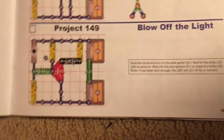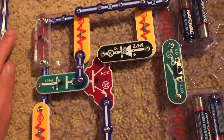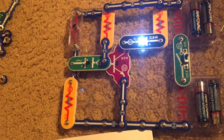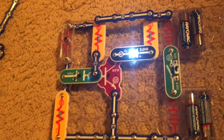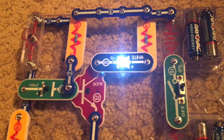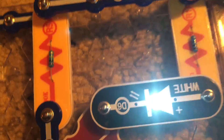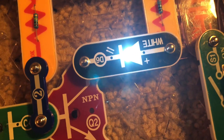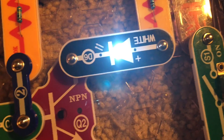Project 149 is Blow off the Light. We will use this circuit and turn on the slide switch. The white LED immediately comes on. Now I am going to blow as hard as I can into the microphone and watch the white LED carefully. It's very difficult to do so, but if you were to blow or make enough noise, the white LED may turn off for a moment.